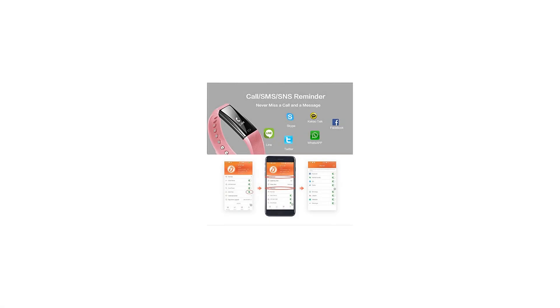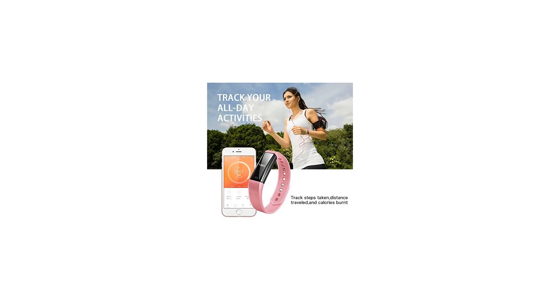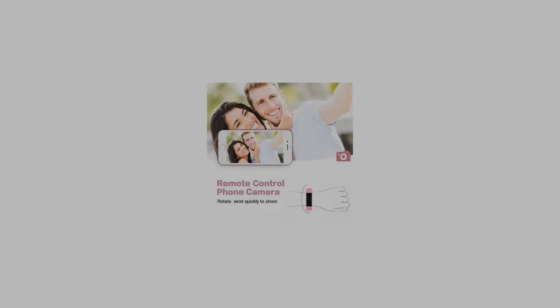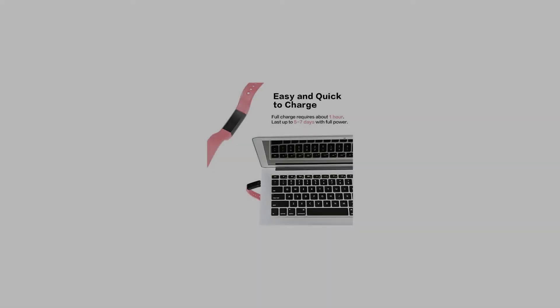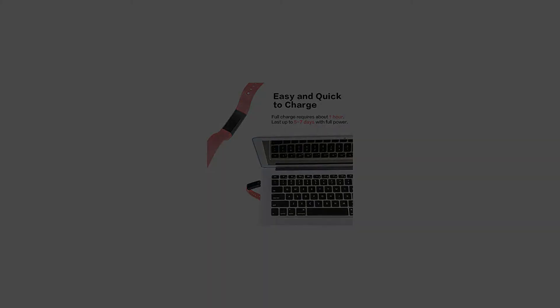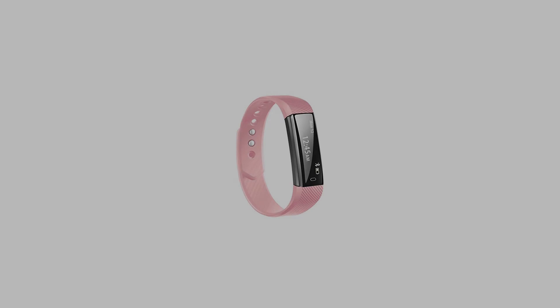Simply connect the bracelet to your smartphone via Bluetooth and set in the app — you will never miss a call or message. Built-in low power consumption Bluetooth chip and 45mAh rechargeable battery; full charge requires only about 2 hours and standby time can be 5 to 7 days. App supports most smartphones with Bluetooth 4.0 or above, not for tablet.